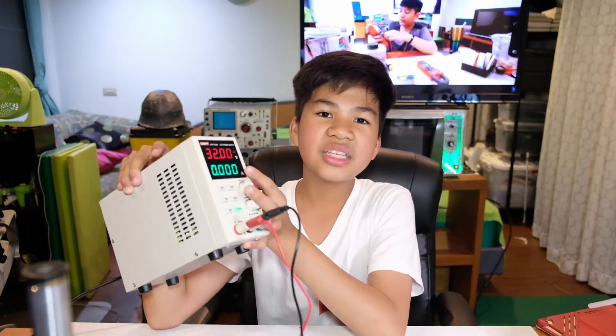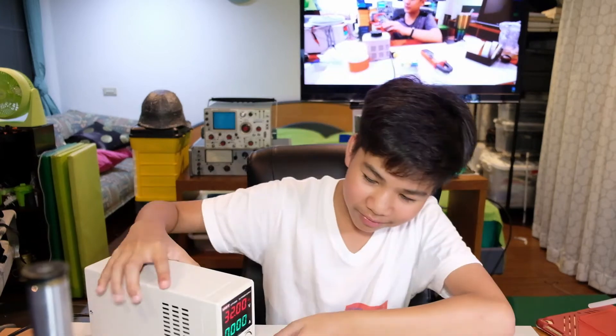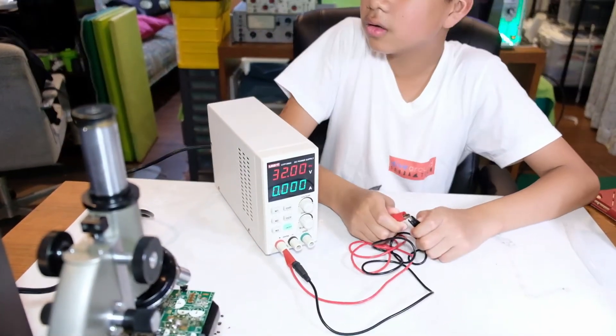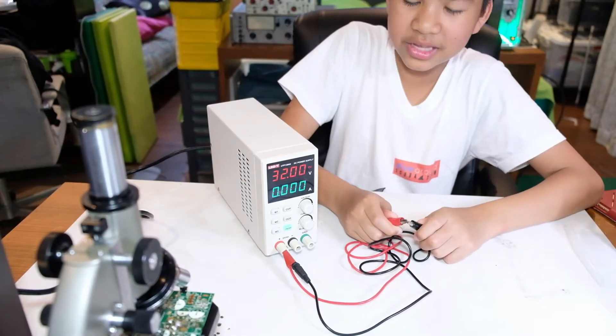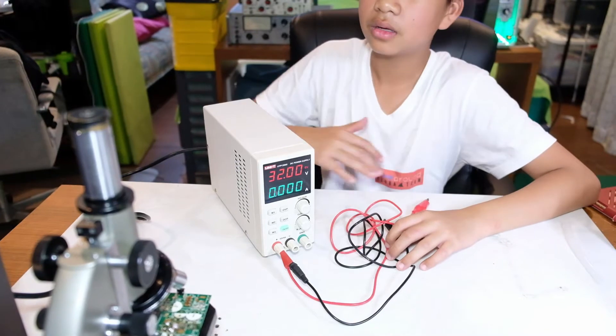This is because it's measuring in real time. So before we demonstrate the current limit, when I tried to short it nothing happens — and you know why nothing happens? Because the ground is not connected.